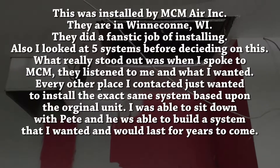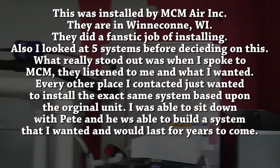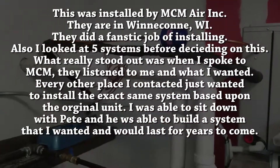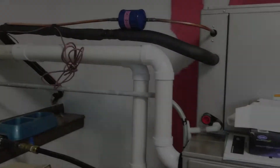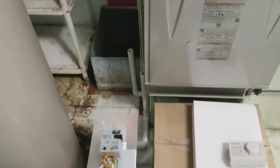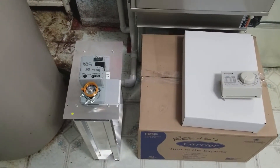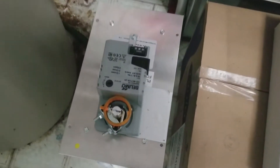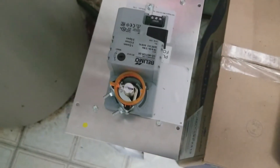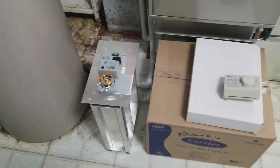They're working on the return system and they've got to build one component right here. They've laid out all the components that go inside, and they're also putting in a dual zone system that I wanted.